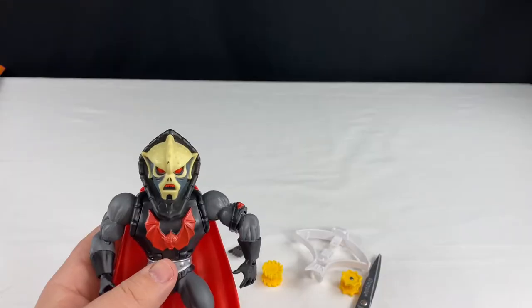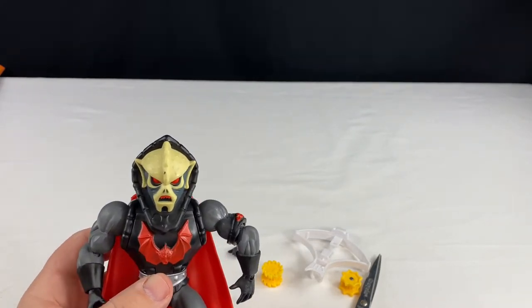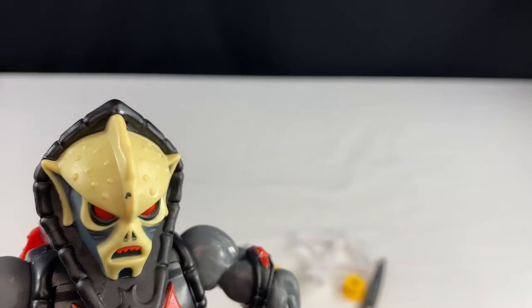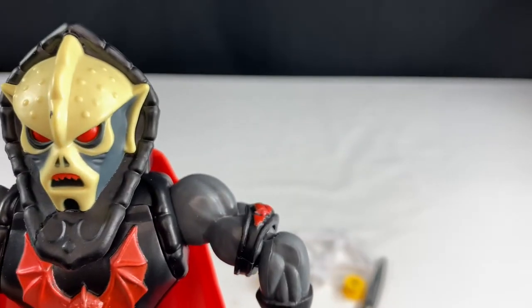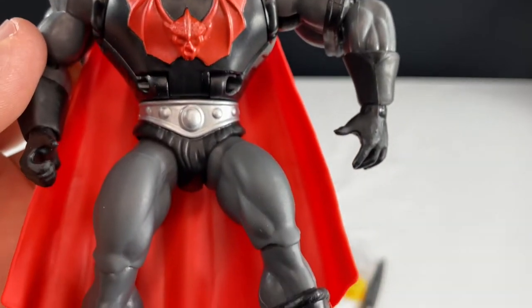First glance, this figure is fantastic. It looks really good. I did notice that there's a black spot in the middle of his forehead, and that's kind of weird. We'll take a look at that — maybe I can clean that off. But let's take a closer look at this figure overall.